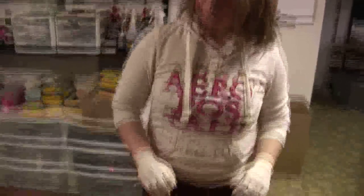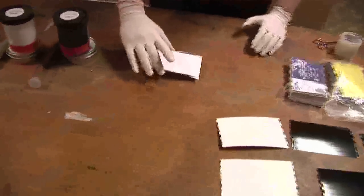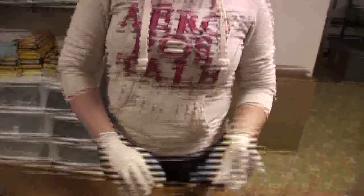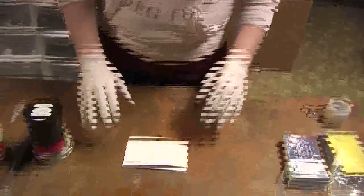We'll start off with black powder. What you want to remember when you're dusting for fingerprints is contrast. Whatever your background is, you want to make sure that you pick a powder that is going to give good contrast against your background. Here we have a white background, so I'm going to start with black dust.